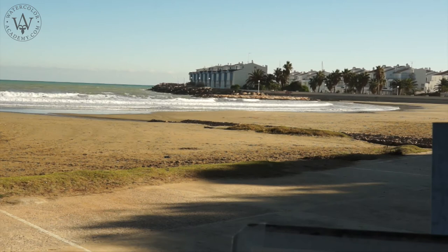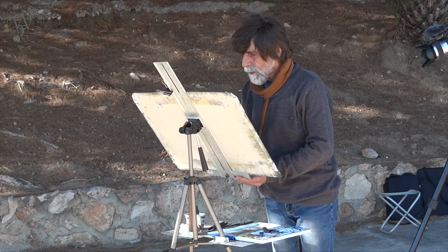When painting on location, it is a good idea to stand in shadowed areas to prevent direct sun rays from hitting an artwork or a palette.